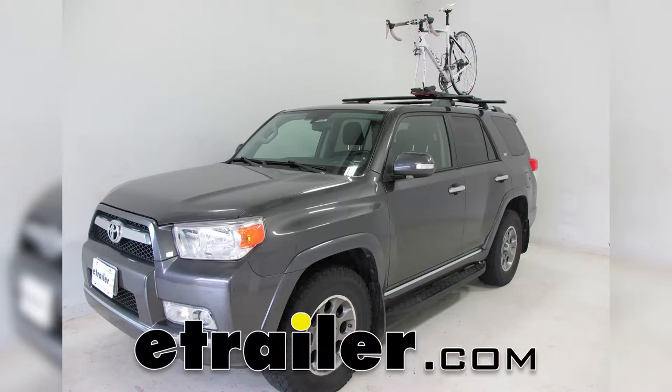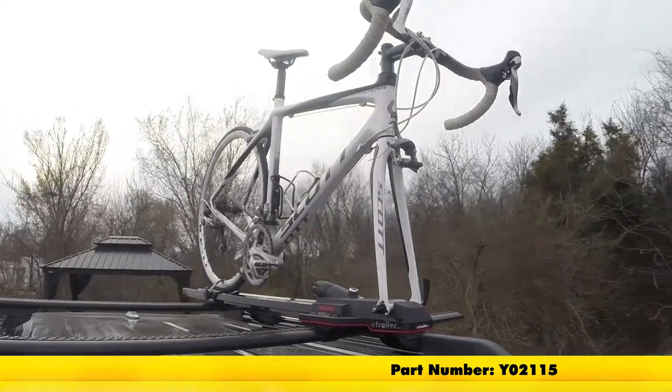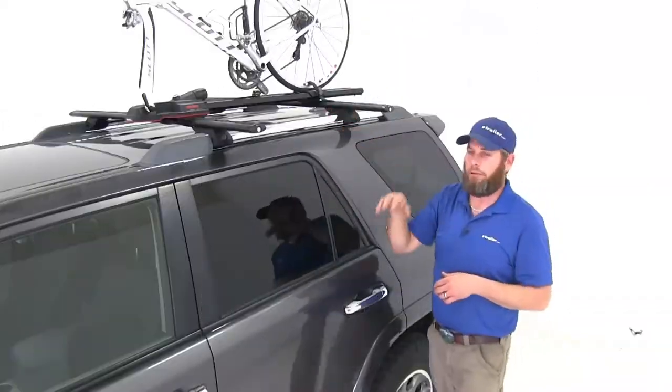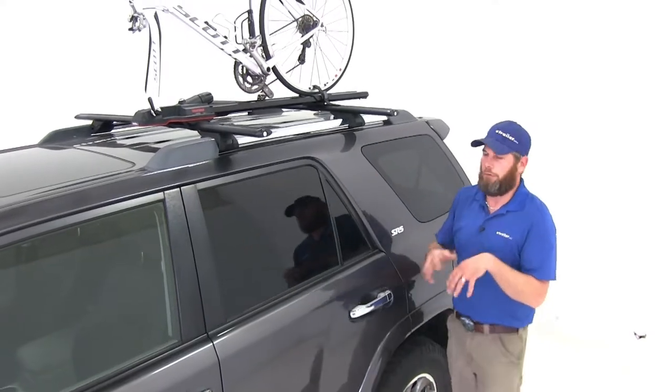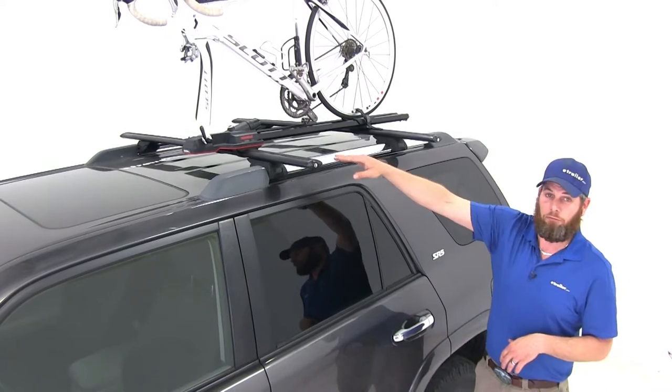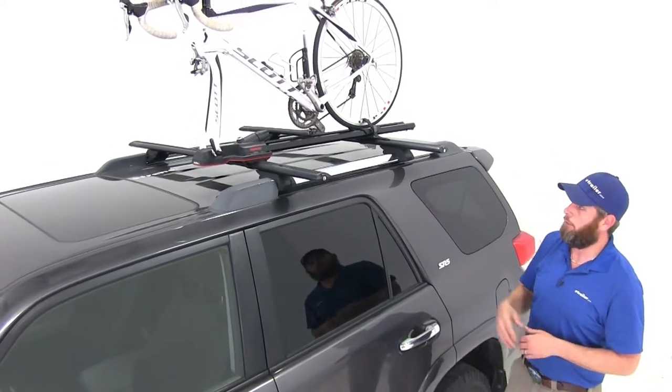Today we're going to be taking a look at the Yakima High Speed. This fork mount clamp-on roof bike rack has a part number of Y02115. The Yakima High Speed bike rack is going to be an excellent solution for skewer style or pass-through style bikes, getting a fork mount that we can really get down the road looking good with.